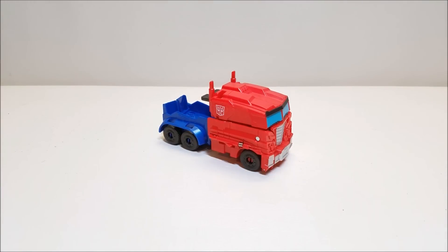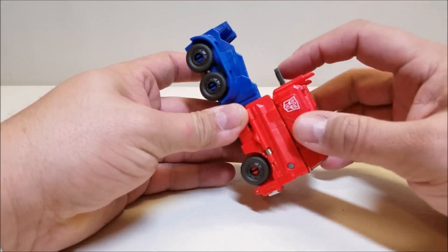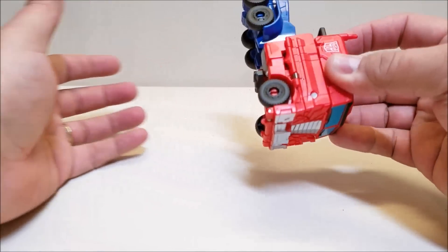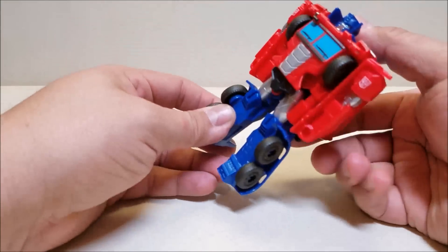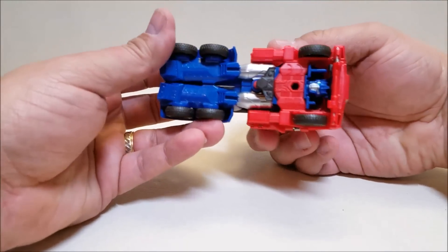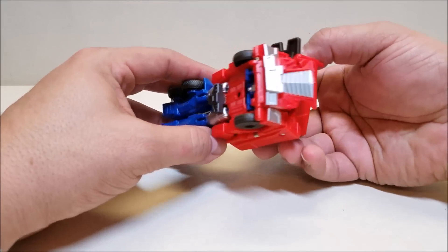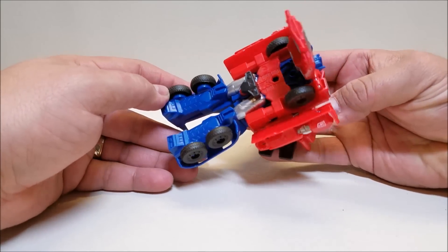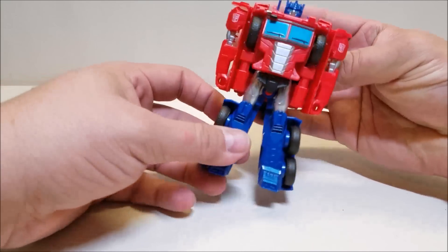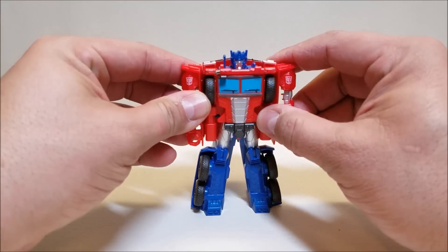Let's get this guy into the transformation — and I'm doing the Rescue Heroes one in the background since that's also one-step. Transformation for this guy is really, really simple. There's a little lever on the back; you press that down and it unlocks the figure. Then you rotate the top all the way around 360 degrees and that's pretty much it. As you turn the top of the figure, you can see the grill comes forward and flips, as do the sides. The leg sections separate and go all the way around until the back piece locks into place.